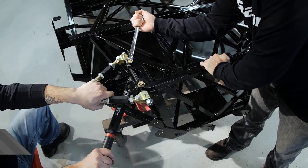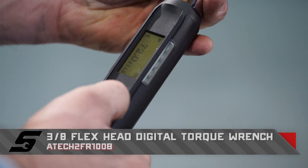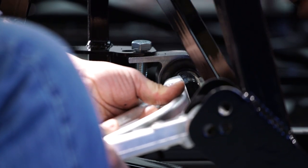Every bolt has a different spec. The torque wrench they're using is versatile — it has a set of lights that blink and also vibrates to indicate when the correct torque spec has been reached.